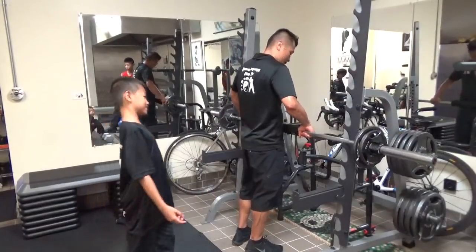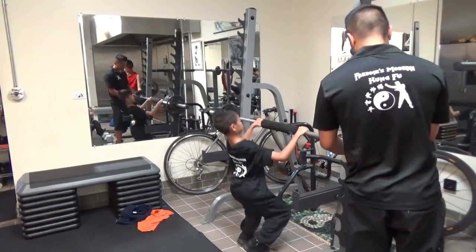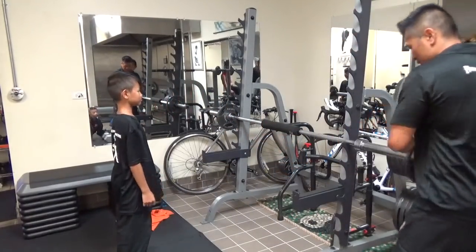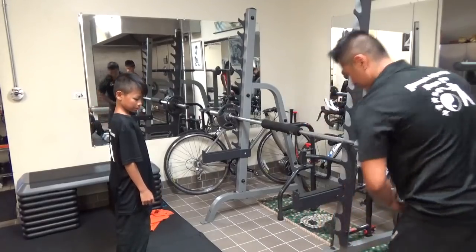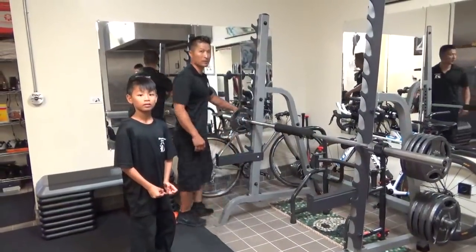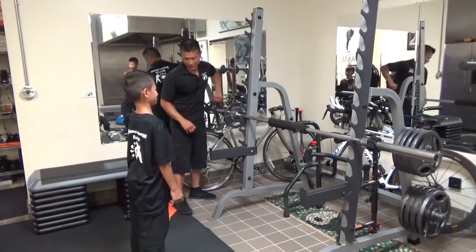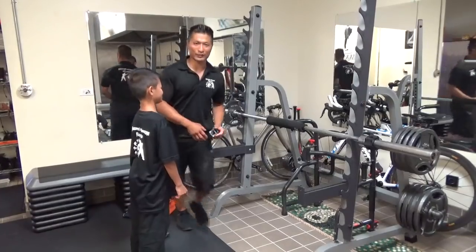I probably can't beat. Dylan, sit down. Dylan, be careful. Stop. Well, you can hold the camera. Go ahead and use the camera so you can get a better angle.